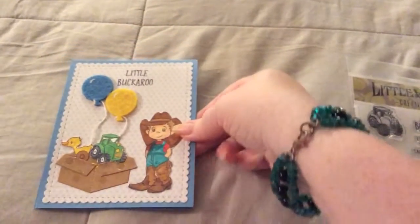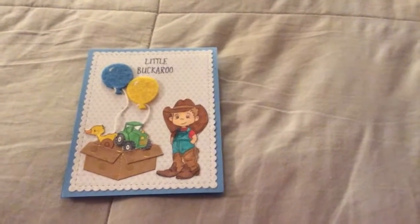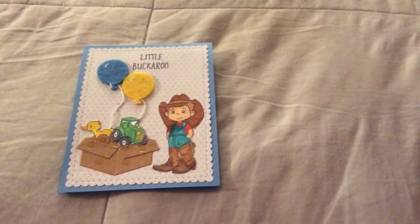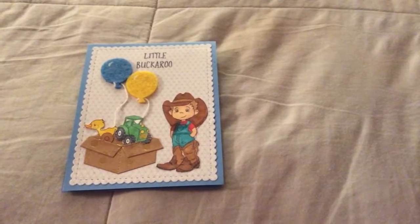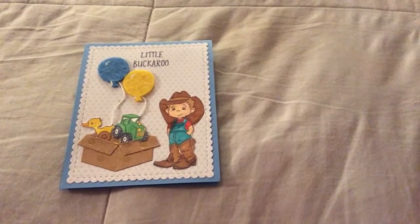So without further ado, here is the card I made, and I used it as a birthday card. It says Little Buckaroo, and I made a box with his presents and balloons coming out from it, and him dressed all up.